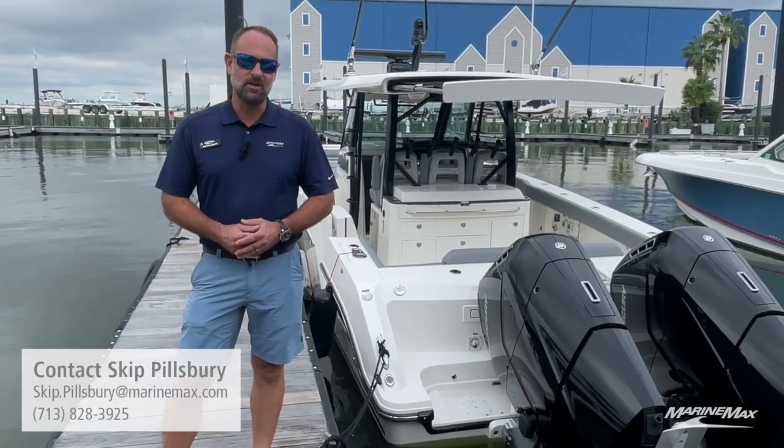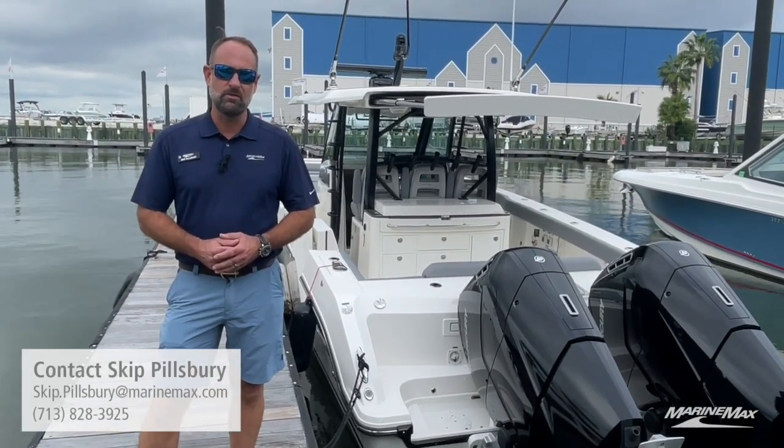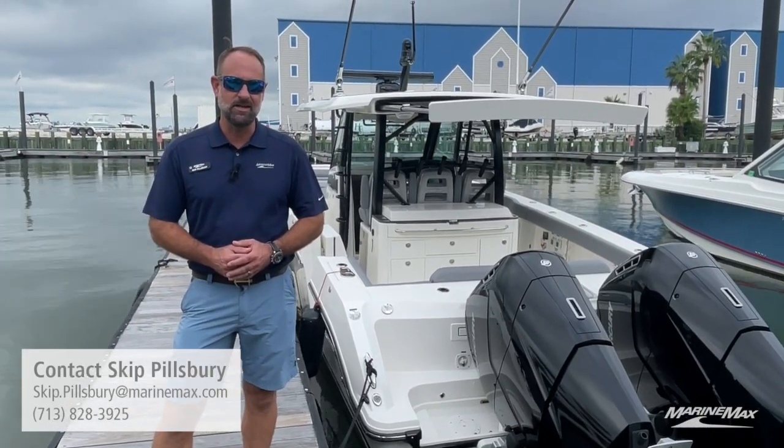My name is Skip Pillsbury. I'd like to thank you again for taking a tour of this Boston Whaler 380 Outrage located in Houston, Texas.